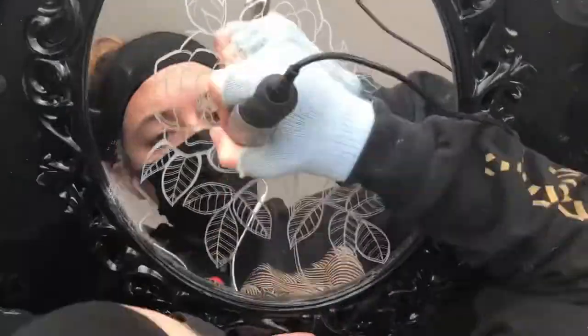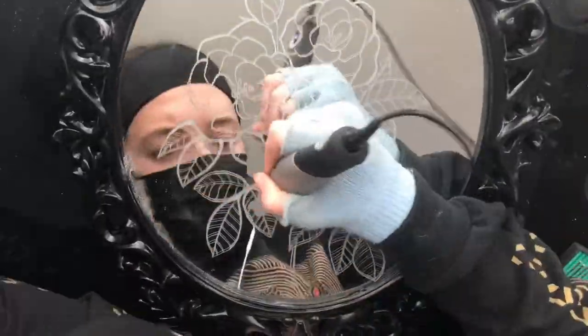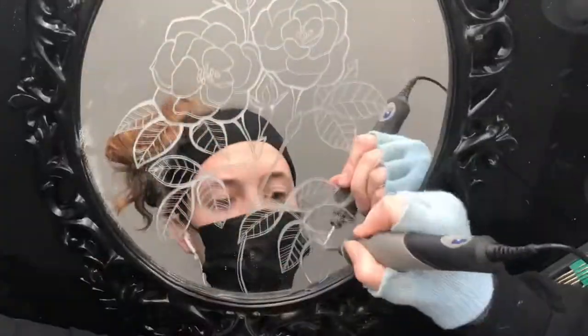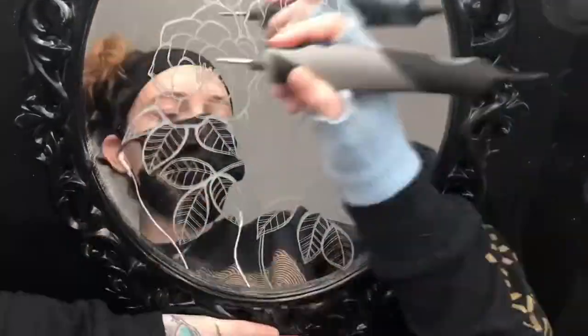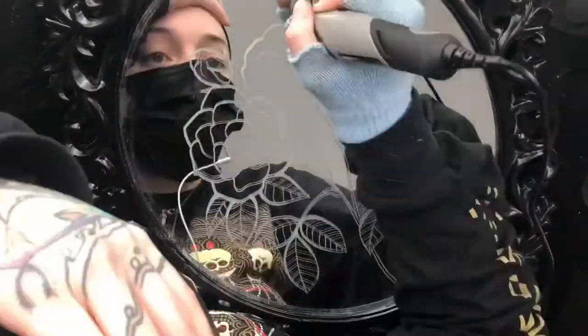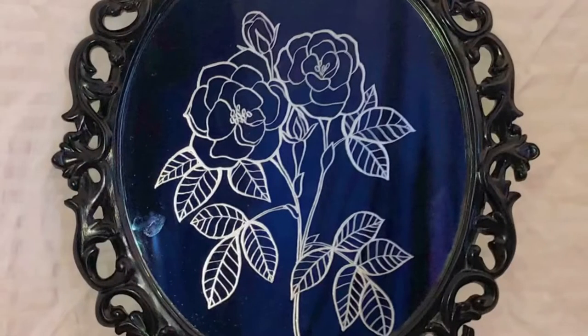A Dremel tool is almost as versatile as a pen or marker because you have those different size tips and you can really make it whatever you want. I probably could have spent ten hours doing some crazy design — and I probably will in the future — but this is my first time Dremeling a mirror so I wanted to keep it nice, simple, and readable. This will probably be a cool thing to hang up in my station if I don't sell it. Here's the finished product!